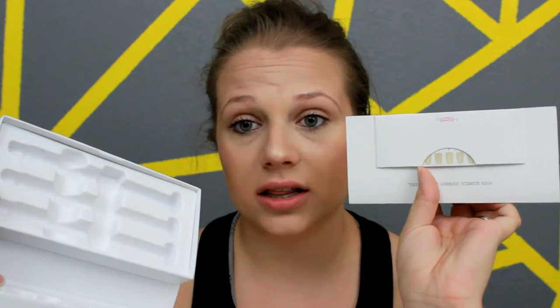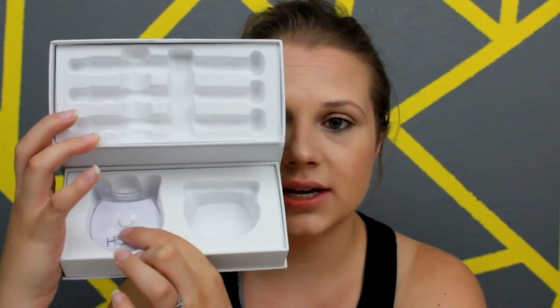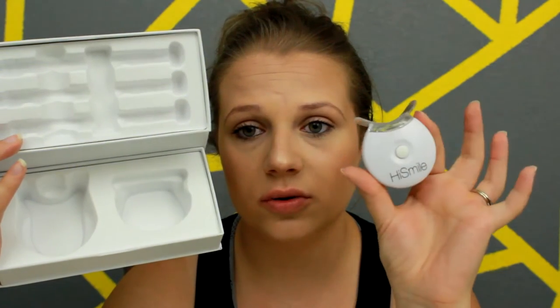You get this little pamphlet that gives you the instructions and a little guide on the back to see how well it whitens your teeth. Inside the box you have your little LED light and your little guard — mine is being cleaned right now. This light turns on and lasts for ten minutes, which is how long you're supposed to leave it on your teeth.